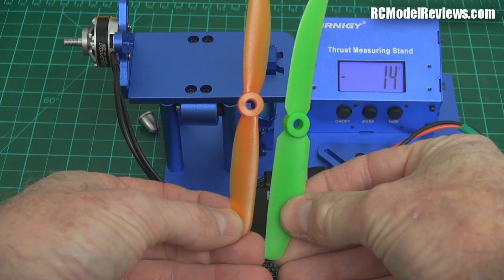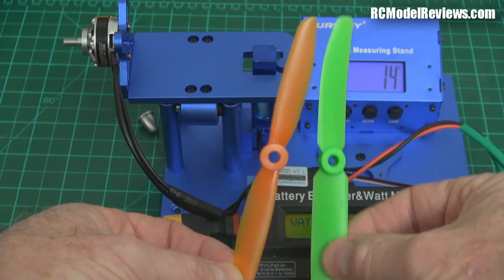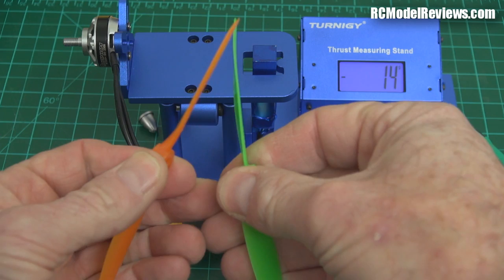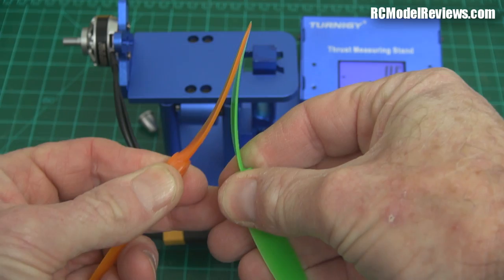So these are the two props, and I'm going to put them on the test stand to see how much thrust we get out of them, see how they perform. Different blade shape, as you can see, and the Gemfan seems to be a bit more flexible than the other one. If I push them together, you can see the Gemfan probably bends a little bit more than the Surveil Zone one — so this is a little bit stiffer.